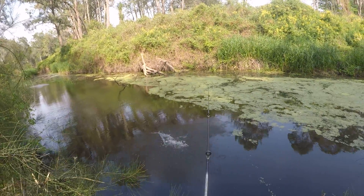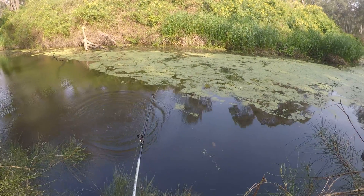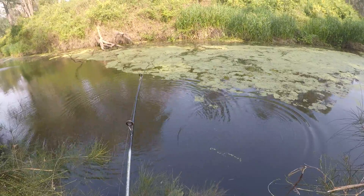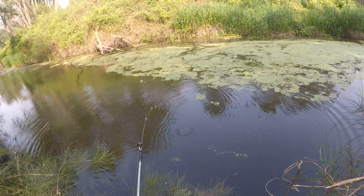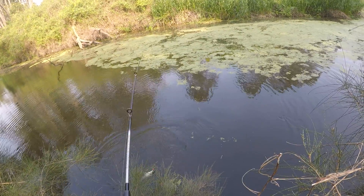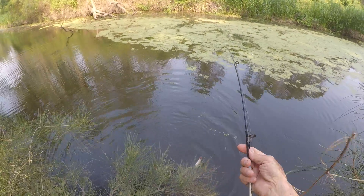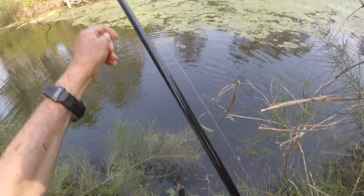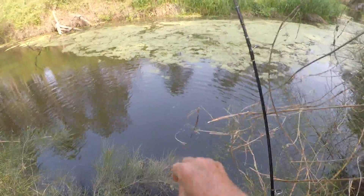Oh yes! A little bit bigger this time — a slightly bigger bass than the previous one. It's giving me quite a fight. Almost table size. I've got six pound fluorocarbon, but the eyes are better than table size.